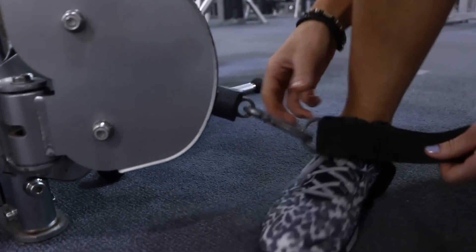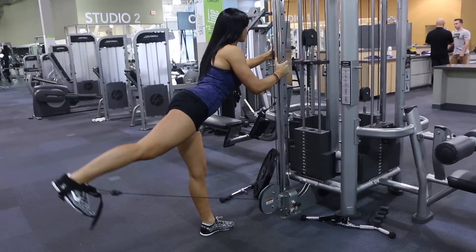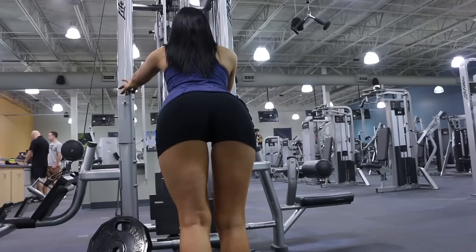Some things to keep in mind when doing these cable kickbacks: make sure both legs are straight without being locked out. The leg that's going to be extending backwards, you want to keep it as straight as possible without drifting off to the side. Pick a challenging weight — one that you're going to be able to do all 12 reps, but the last three or four should be pretty challenging.